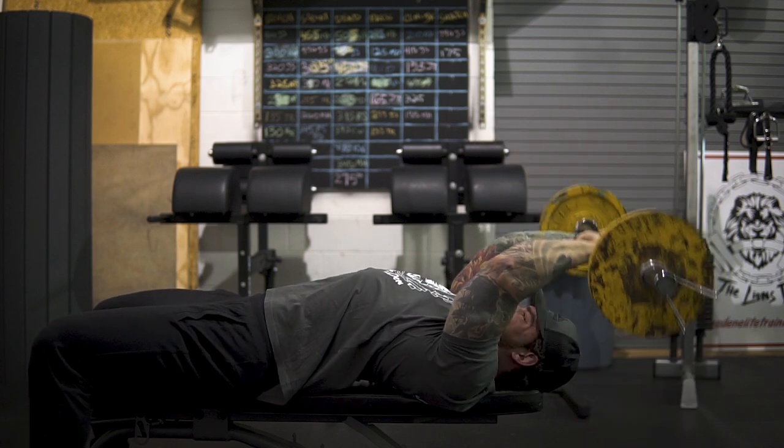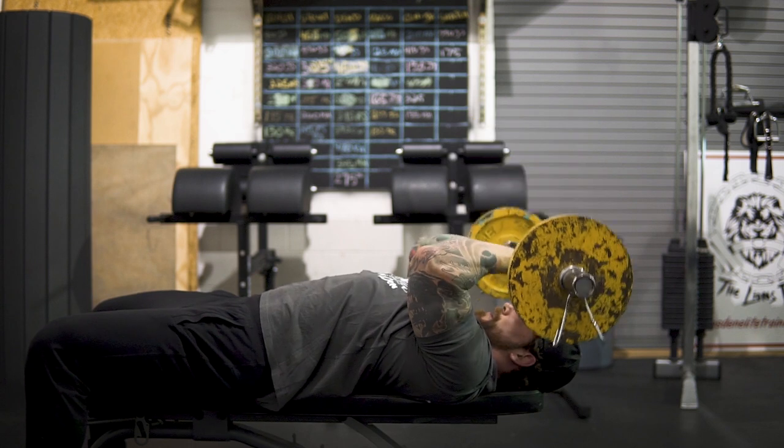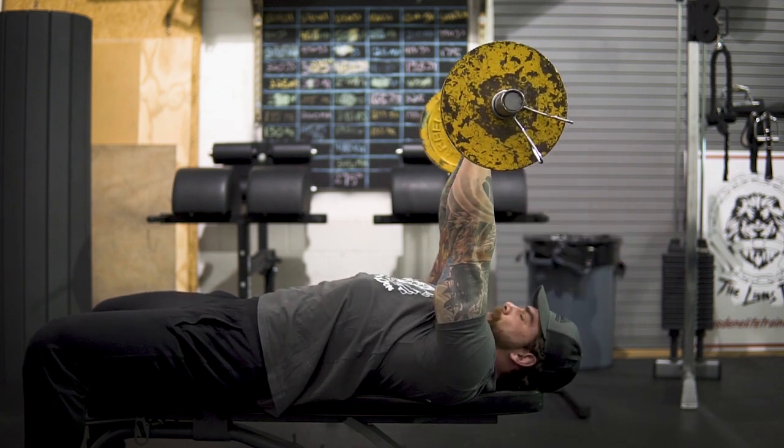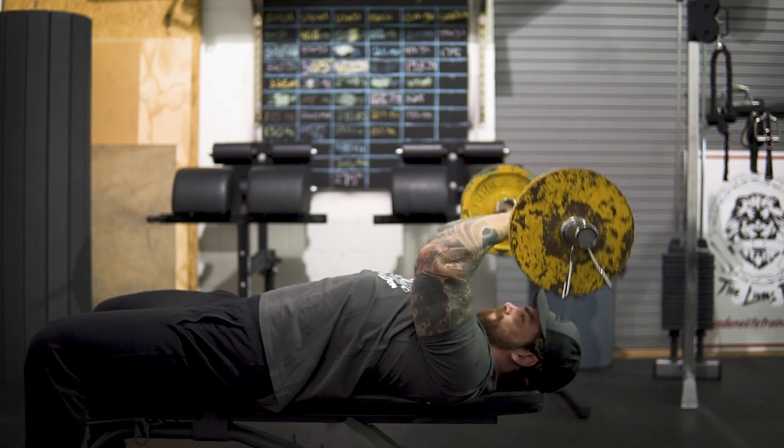One of the common mistakes I see with the skull crusher — and I was guilty of this myself for a long time — is just bringing the barbell to your forehead and pressing it straight back up, locking out every single time. We want to avoid that to maintain more time under tension and also to get more range of motion for the long head of the tricep.